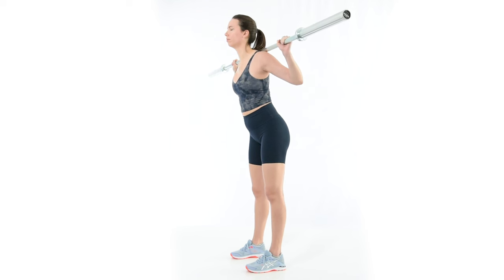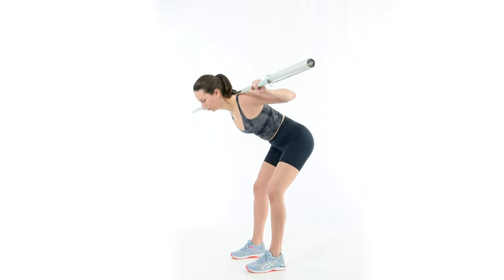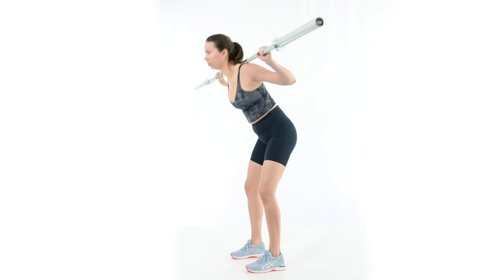To fix it, take a breath in and sigh out all the air, letting the shoulders slouch slightly. Pause for five seconds at the end of the exhale and continue breathing as normal while maintaining this position. If this isn't fixed during the setup, the arch will persist and likely worsen through the rest of the movement. Beware that in lifters who are used to arching their back, the neutral position will feel very rounded.